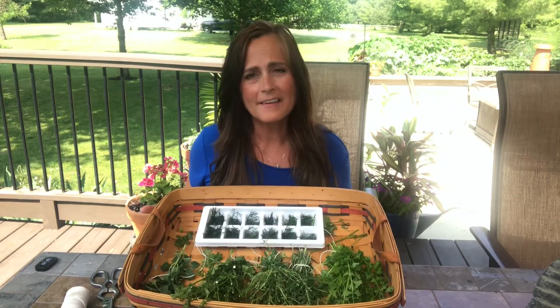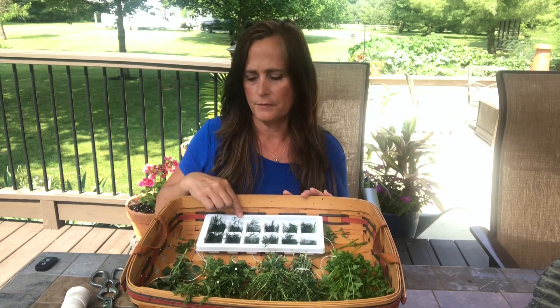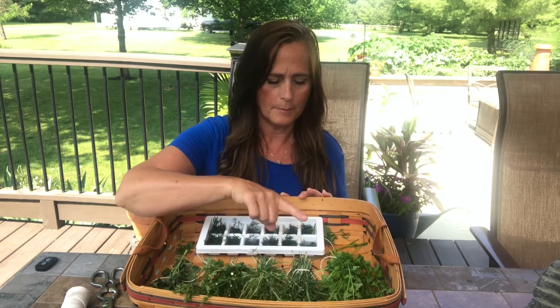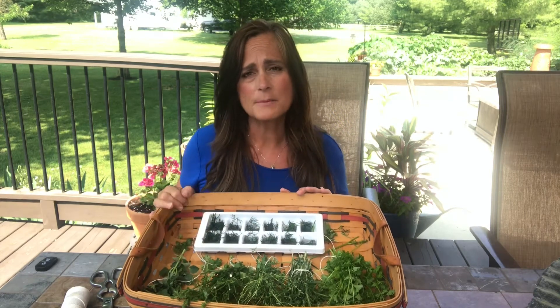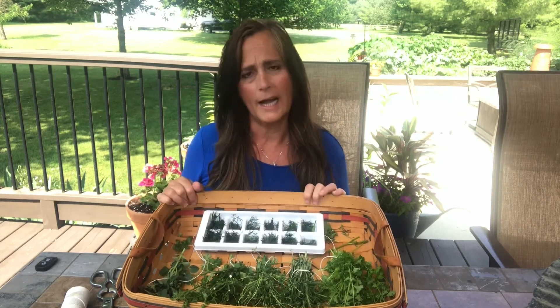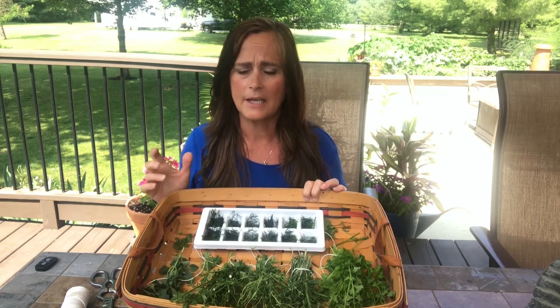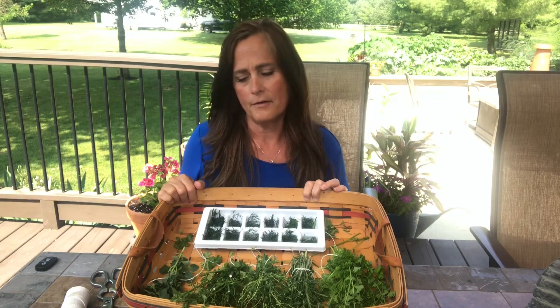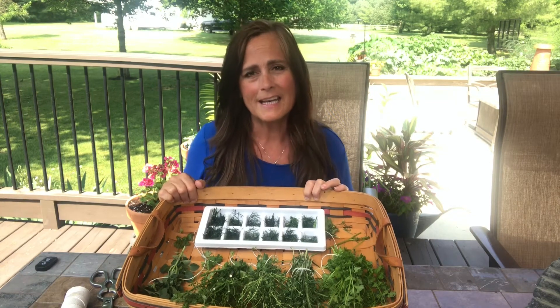So there you have it — I have all of my herbs prepared. My dill is in ice trays and I will stick those in the freezer. Then I have oregano, cilantro, thyme, rosemary, and parsley, and those I'm just going to hang in the basement for a couple of weeks and wait for them to dry. After they are dry I'll just take them and put them in an airtight container, probably a mason jar, and then I'll have fresh herbs throughout the whole winter. Thanks for gardening with me and have a blessed week.